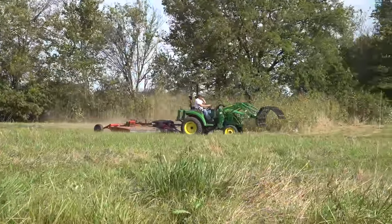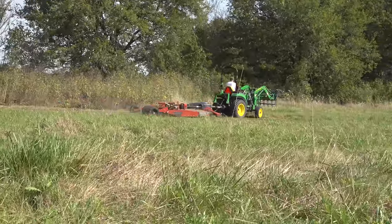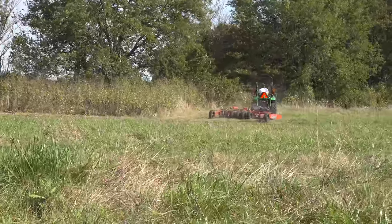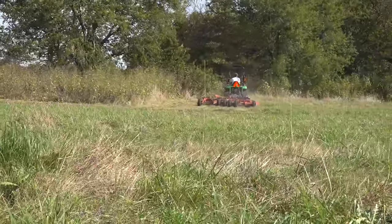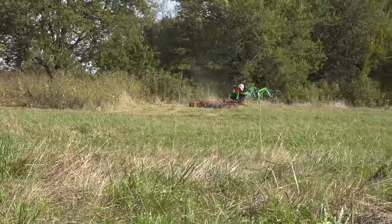Pretty impressive. Makes pretty short work of that. The outside is the hardest because you're getting up there. Once you get to open ground, 10 feet's a lot of cover. Yeah, that'll be quicker than you normally get it cut, wouldn't it? Yeah, slightly.